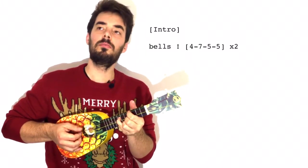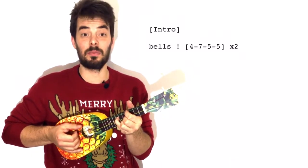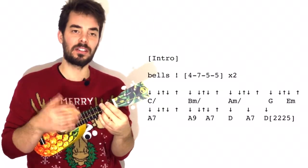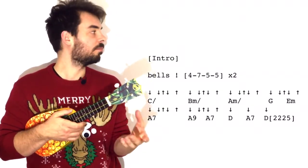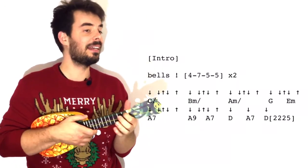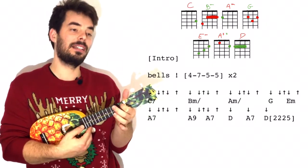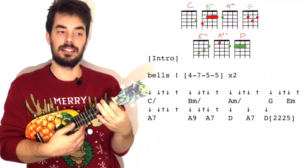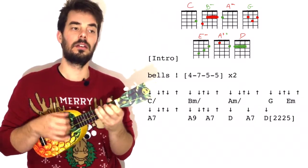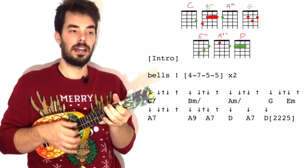You can play this twice, or between 10 and 20 times if you really want to get the mood going. And then we've got the little intro with a bit of strumming, quite fast, with C, B minor, A minor, G, E minor, A7, A7-9 — where we have an A7, add the ring finger, and go back to A7 — and then D, A7, D. So the chords go like this.